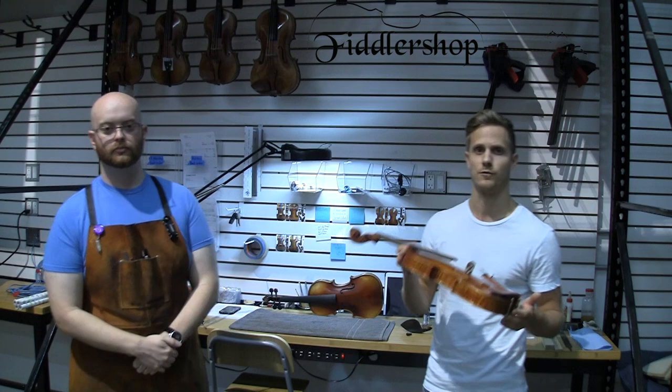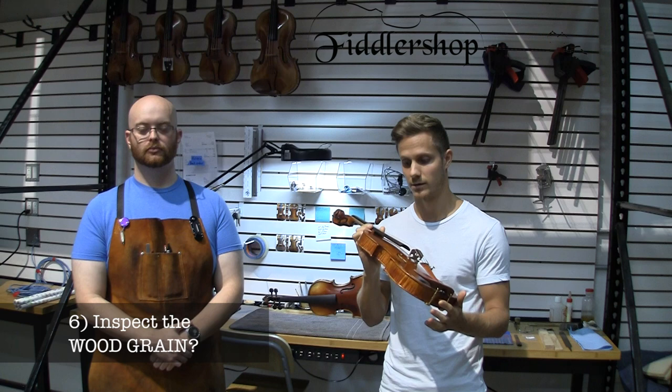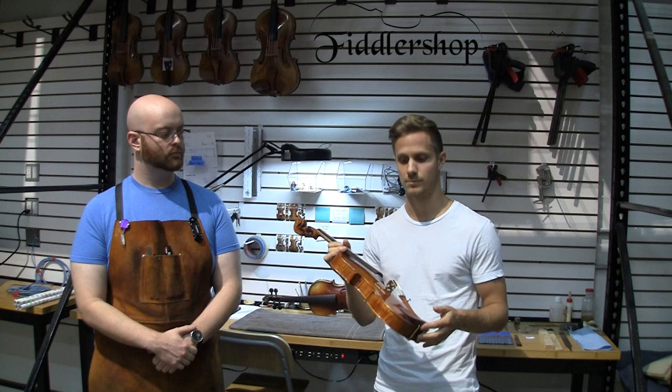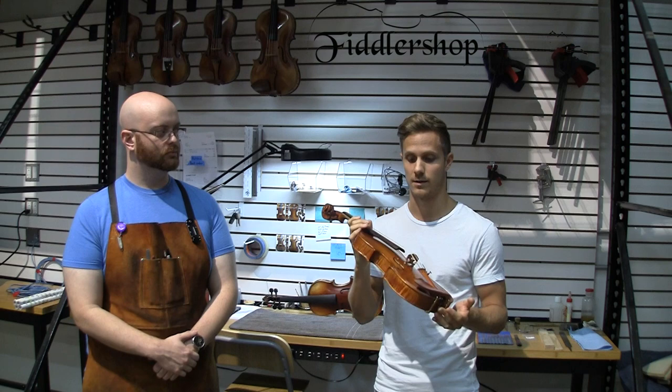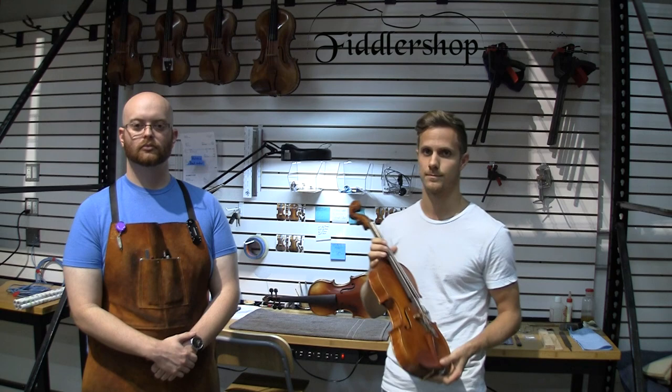An easy thing to look for would be how tight the grains are on the top of the violin. Generally speaking, tighter grains means a higher quality wood — the tree lived for more years before it was cut down. But we've seen with some bench-made instruments that the wood grains are actually wider on purpose, giving them a more soft and open sound. If done correctly and matched and paired correctly with the side and back woods, it could give you a really beautiful sound. But a nice rule of thumb is that wider grains on any cheaper instruments that aren't bench-made, that aren't $5,000, $10,000 or more, means it's a cheaper wood.